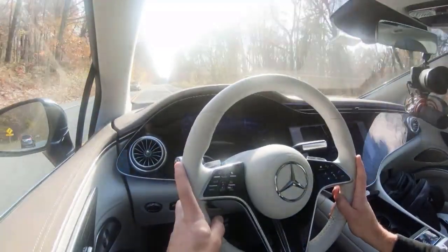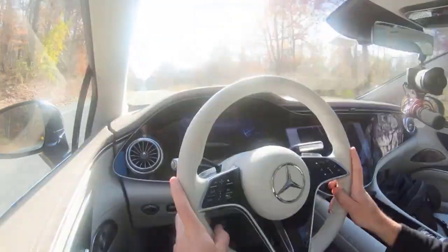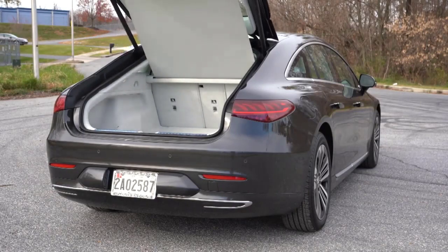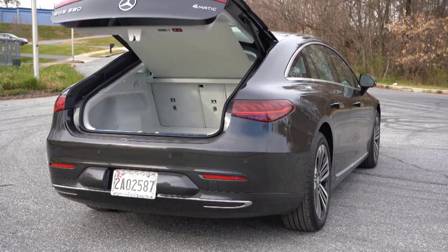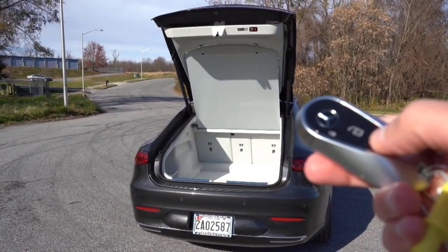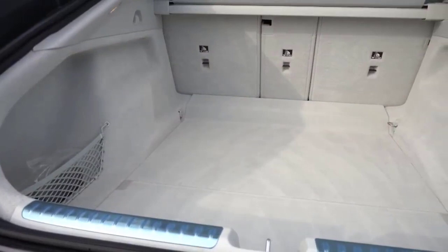Moving the electrons around in the battery is a single motor driving the rear wheels that makes 329 horsepower and 417 pound-feet of torque. It's not nearly as quick as the 516 HP EQS 580, but it'll shove you into the massaging seats. After the initial thrust from a stop the acceleration tapers off, but 60 mph is yours in 5.4 seconds.